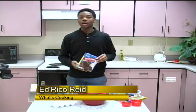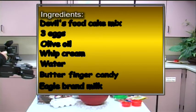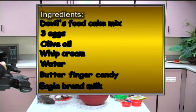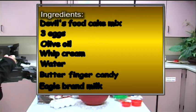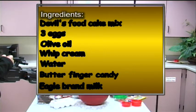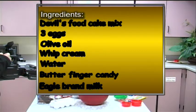The ingredients that you'll need are devil's food cake mix, one bottle of cooking oil, three eggs, one pack of Butterfinger candy, one cup of water, a half cup of olive oil, whipped cream, and Eagle Brand milk.